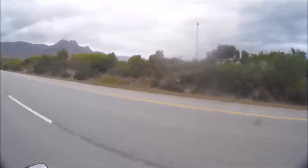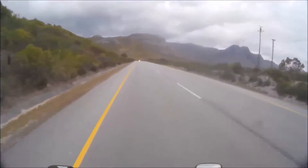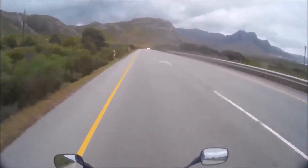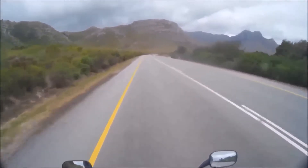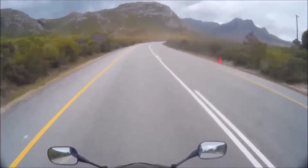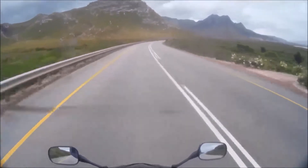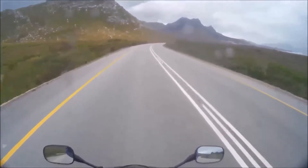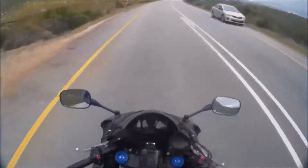Look at that awesome view. It's just nice to actually be out on the bike. I haven't been out on the bike now in about a week. Quite surprised that the battery actually managed to get the bike started, because normally after about the third or the fourth day I've got to start the bike and take it for a run just to charge the battery. But yeah, I was quite surprised.